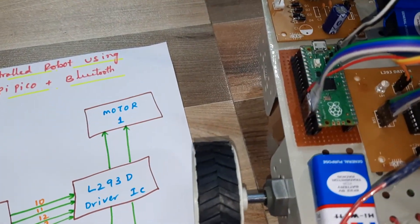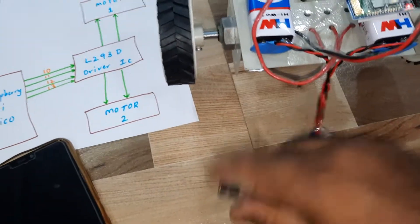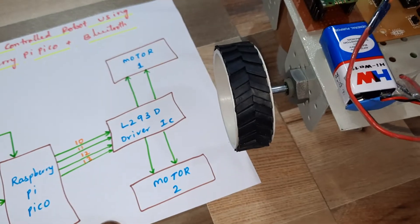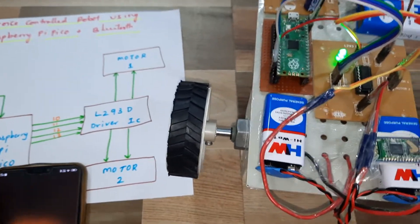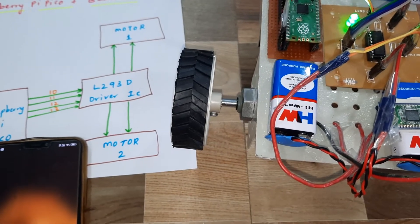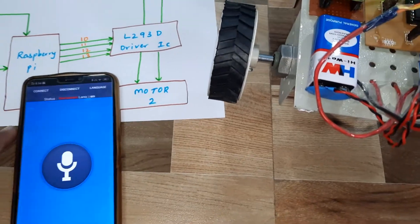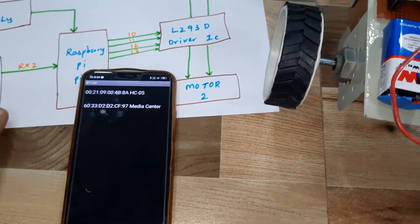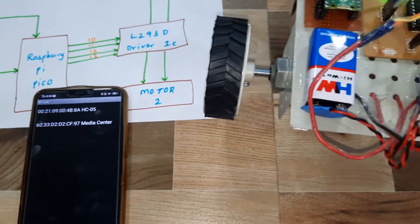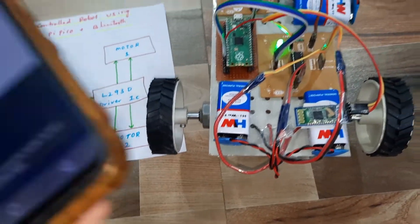Now let us operate the kit. I am giving the power supply — 9-volt battery. We are using one Android Bluetooth app. Let's open it and connect to the HC-05 Bluetooth module. Okay, connected.